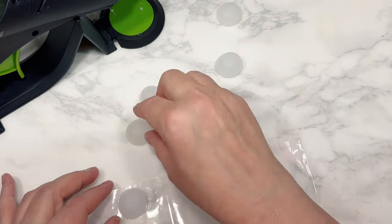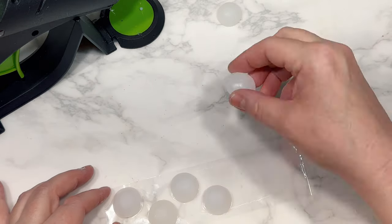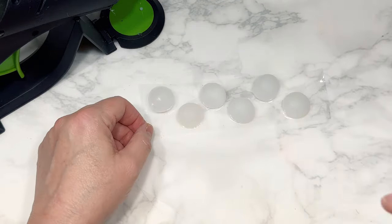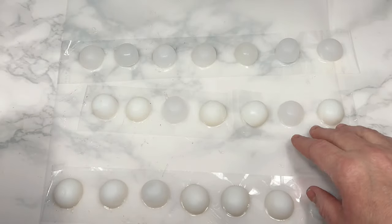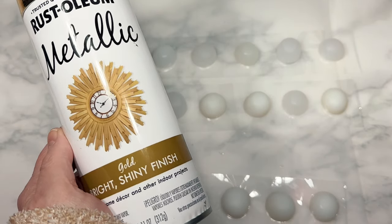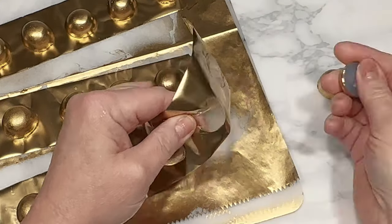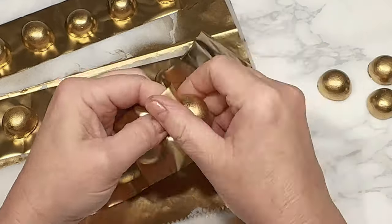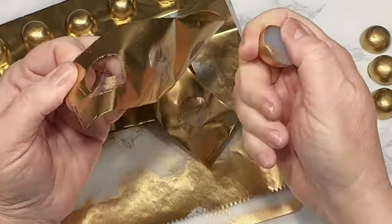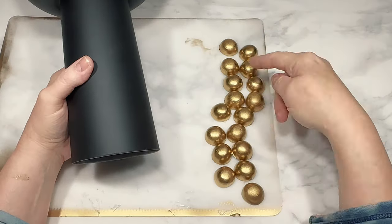I trim the glue strings and any extra glue on the edges of the half-rounds with scissors, and then I like to use a piece of packing tape sticky side up to attach the glue embellishments to that for spray painting. It just keeps them together easier so they don't go flying around, and I am going to paint the half-rounds with Rust-Oleum Bright Shiny Gold. Once the 21 half-rounds are dry — I wasn't sure I would need that many but I do always like to have a few extra just in case — I remove them from the tape and inspect them to see which ones are the better-looking pieces so I can use those first.